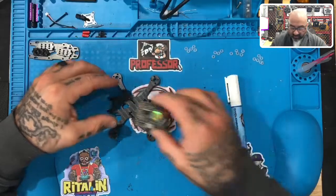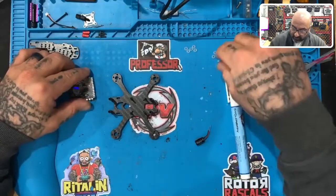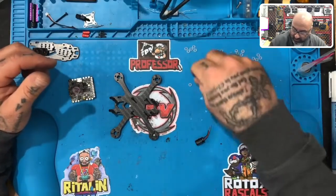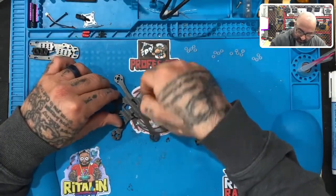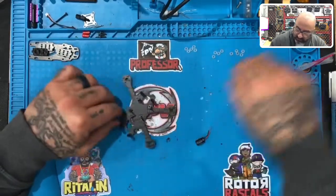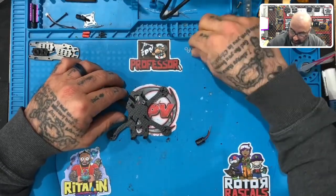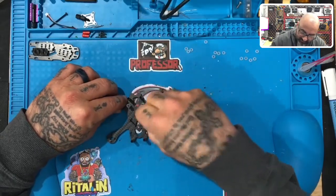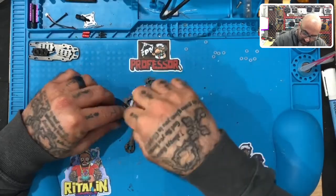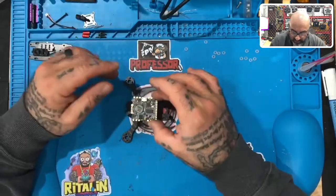We're going to end up mounting the board like this, which means the white piece right here is going to be facing down towards the base. But before we mount it, we need to put on the rubber standoffs. From each stack of five, go ahead and take two and put them on each screw — so you need two on each one.